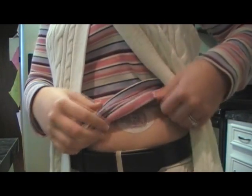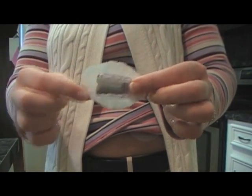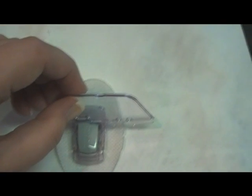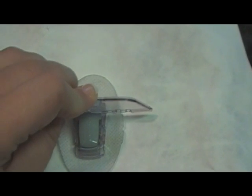Now I'm going to show you how to take the transmitter out. This part's very easy. You see these two little things right here? There is a little space on either side right here. All you do is just put it in there and press down. And if you heard it click, that means it's out — and it is. Then you lay it to the side and get ready to put it in the new sensor holder.